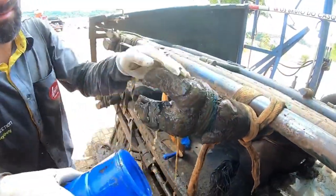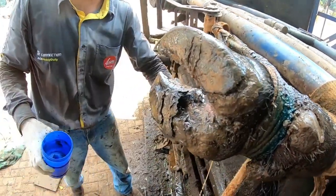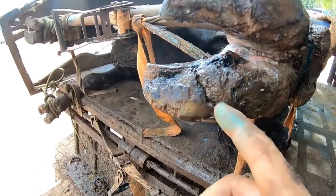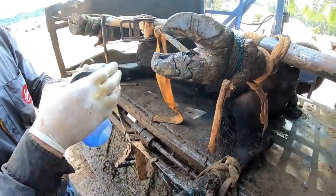Well, his hooves are tapping brown and they are deformed. Let's do a cleaning first. Look guys, how this is draining from the soul of the animal.